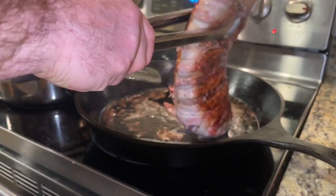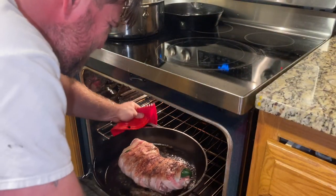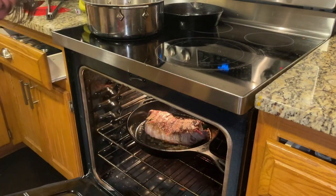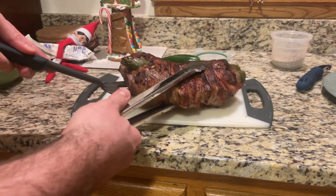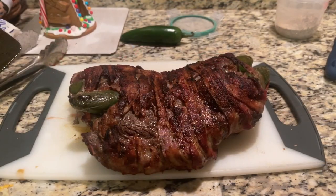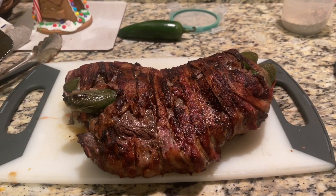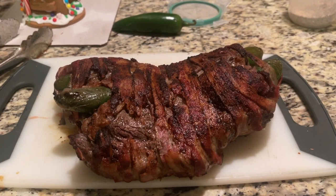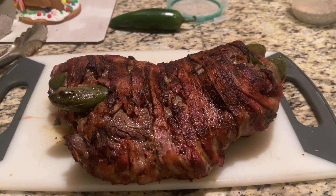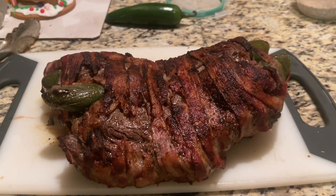Once the roast and the bacon start to brown, you're going to place it into your 425 degree preheated oven for about 15 minutes until your internal temperature reaches about 135 degrees. I found that this actually happens really fast, so you're really going to have to monitor it. Doing your searing on either side really speeds up the process, so you're going to want to start checking the roast temperature at about 10 minutes in.